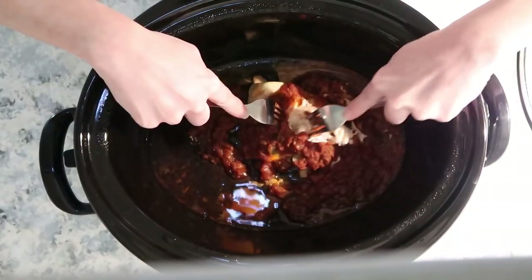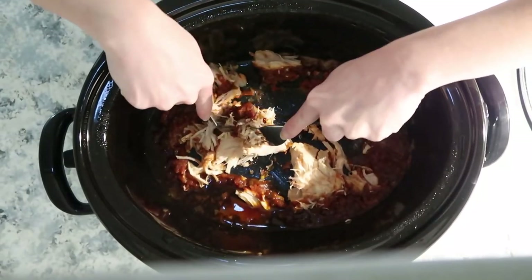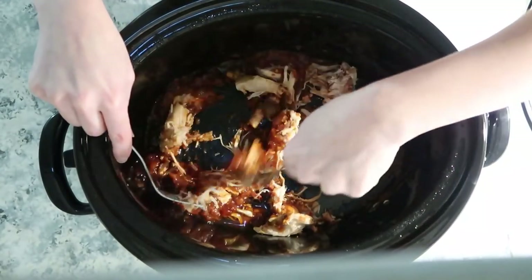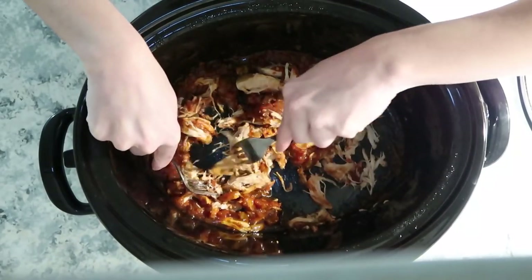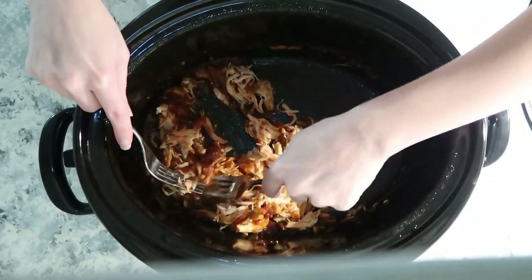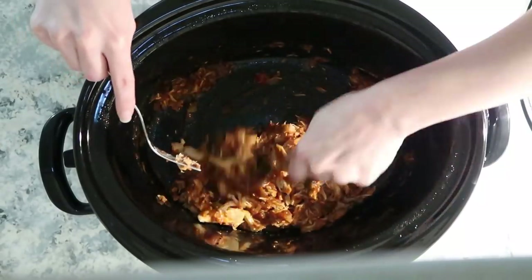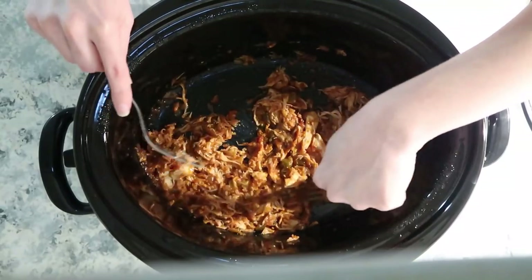This is what it's looking like, and I'm going to shred it up with a fork. We actually plan to eat this on soft shell tacos. You can also have it over chips topped with cheese and make nachos, and if you want more flavor you could add taco seasoning. I hope you guys enjoyed today's video — don't forget to give me a thumbs up, and if you're new here I'd love if you hit that subscribe button. Thank you all so much for watching and I'll see you in the next one!